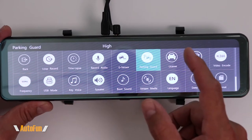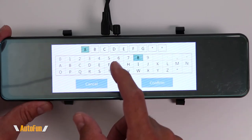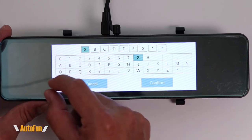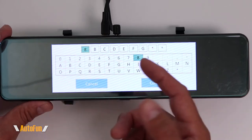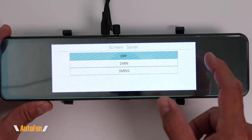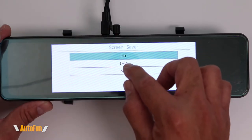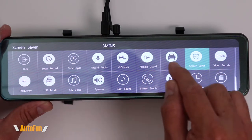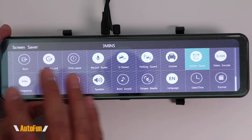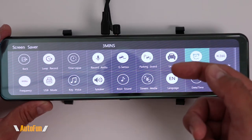The next option is the license plate. We can choose to have a license plate displayed on the video we're recording, and that will show on the actual video file. You can put in a license plate or just a phone name. The next option is the screensaver function, which turns off the actual LCD screen after a period of time — for example, three minutes — and the screen will completely revert back to a normal mirror while still recording.